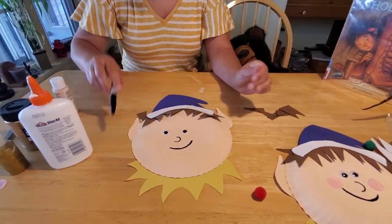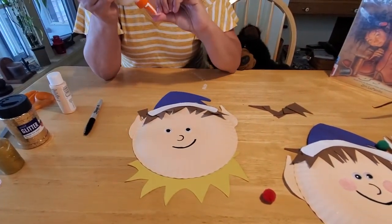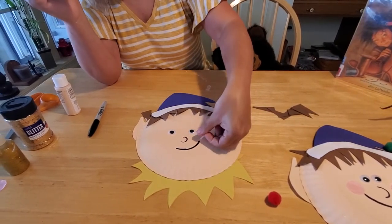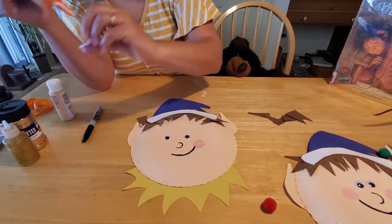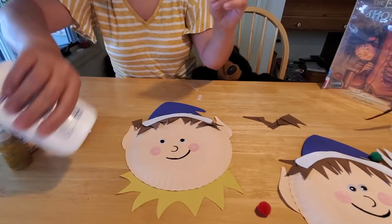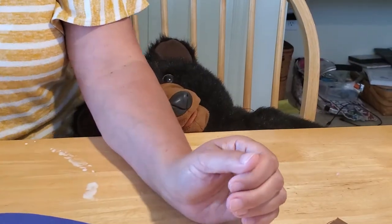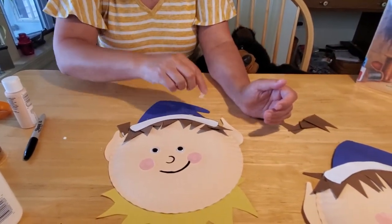With your cheeks, you don't need a lot of glue at all — just a little bit to put here by his smile, and another bit on the other side. I'm dripping glue everywhere — I'm such a mess, Caesar! And there's his cute little face. Now the last thing we need is to put his pom-pom on.